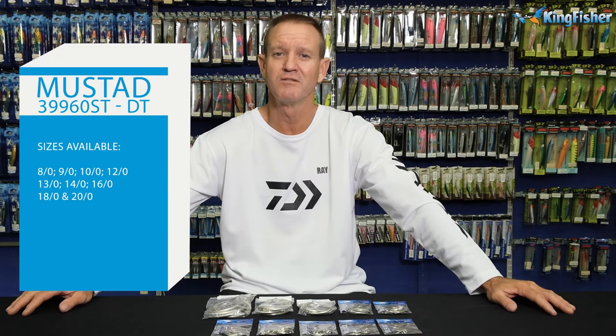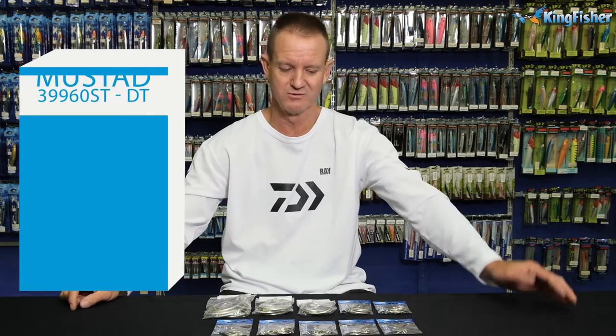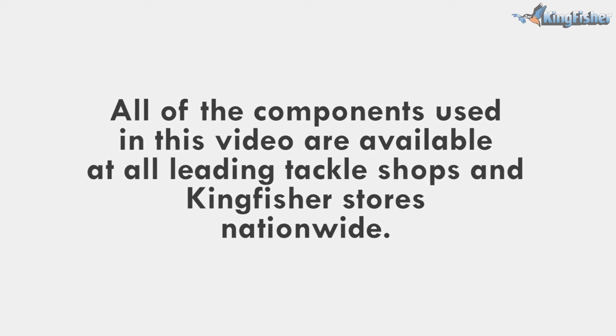The 39960Ds are available from a 20/0, which is a huge hook, all the way down to our smallest one in that range, which would be a 2/0. Thank you very much.